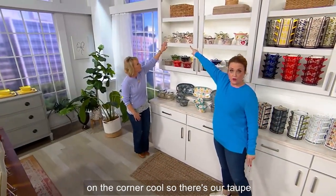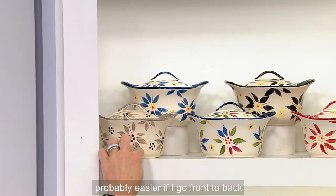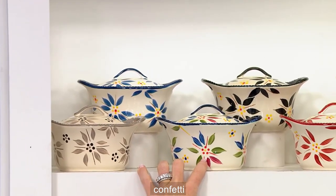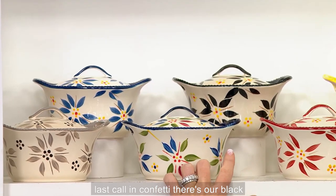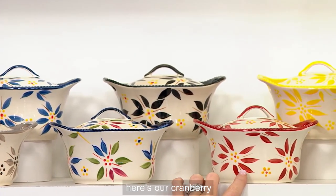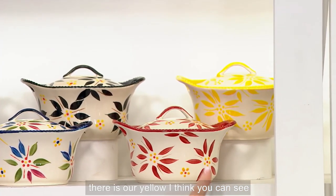Let's go up top starting with Old World in the corner. There's our taupe, and then going front to back: taupe, then we have our blue, here's our confetti — last call on confetti — and there's our black.